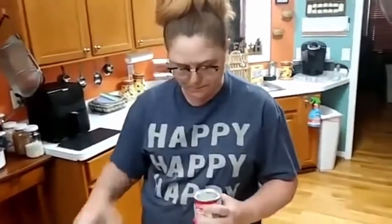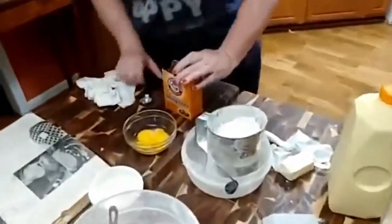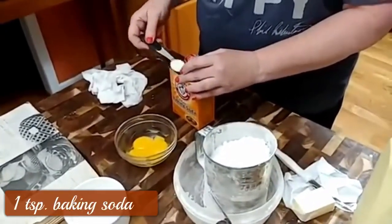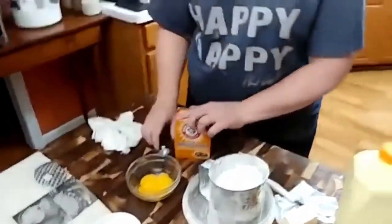I hope y'all can hear me over this mixer. Baking powder gets old really quick, so if you make something that's not rising, it's probably because you haven't bought any new baking powder. Soda is a teaspoon, and salt is a half a teaspoon.